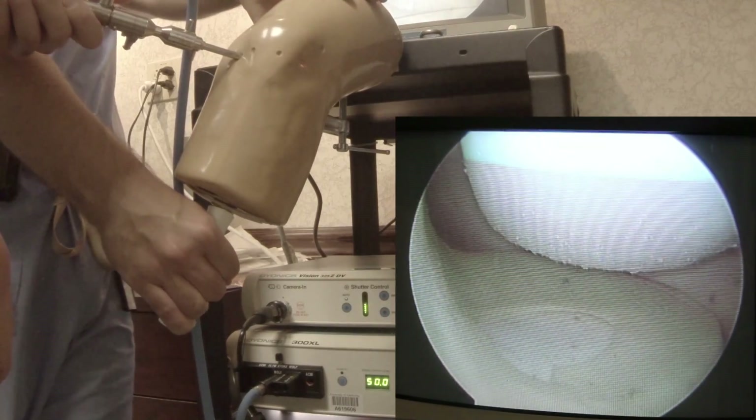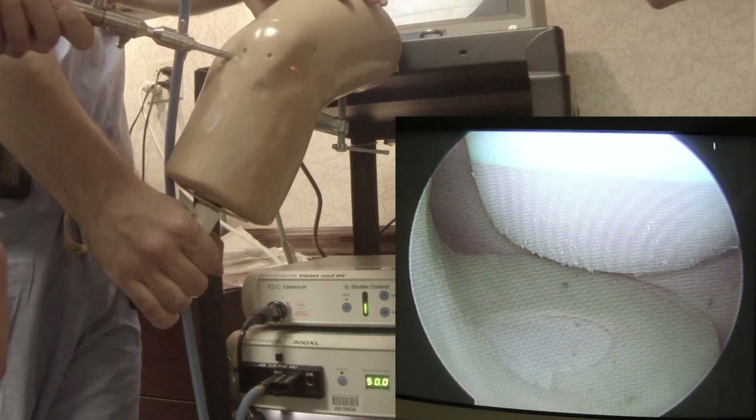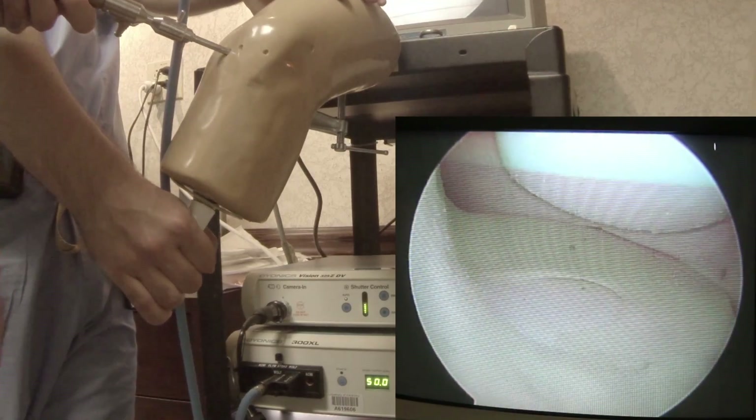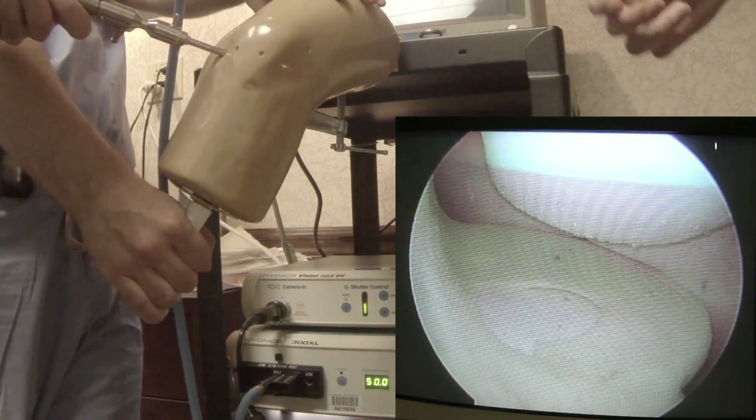That's a drive-through sign. That means there's probably some MCL sprain, meniscus capsular separation — something's going on. But in this case, this is a good view of the meniscus.